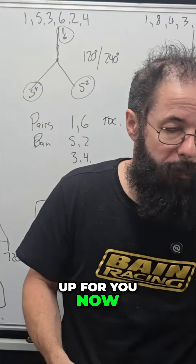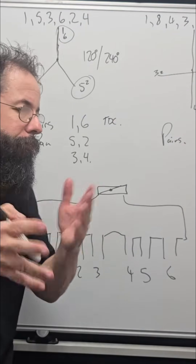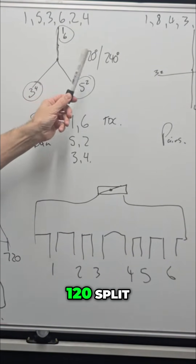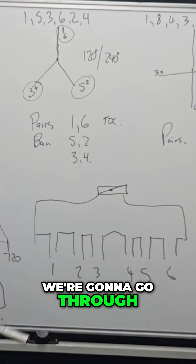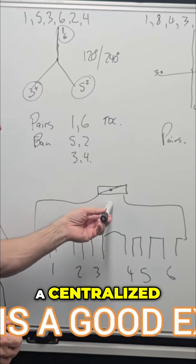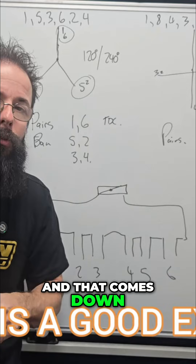I'll break that up now because we had a comment on a six cylinder and I think there's a little bit of confusion there. Really simple — six cylinder, 120° split, 240° separation on the pairs. We're going to go through why a six cylinder isn't as bad with a centralised plenum compared to a four cylinder, and that comes down to the firing order.